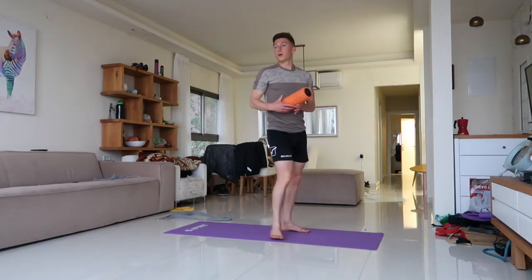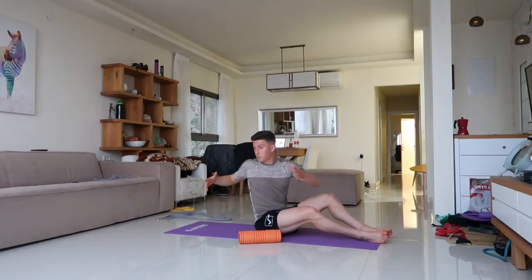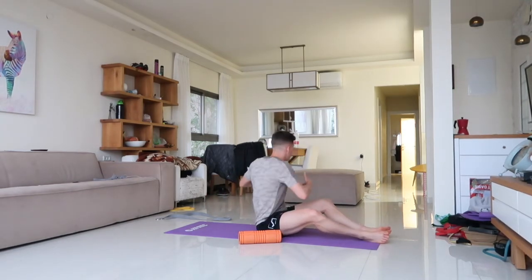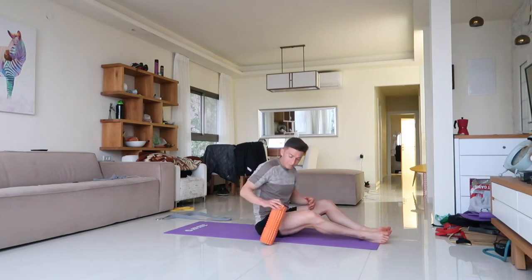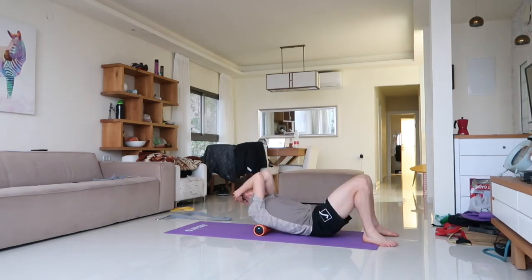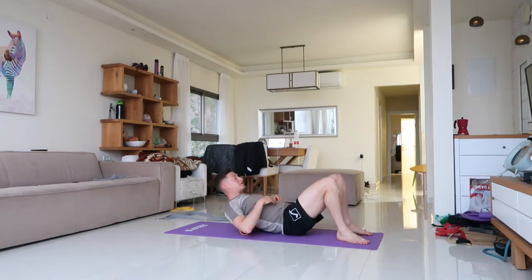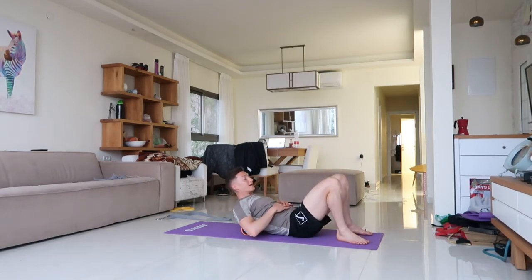Next we're going to get the T-spine, which is the most important thing for rotation in the upper body — the hips are key in the lower body, the T-spine is key in the upper. Go up and down the roller just to loosen up the T-spine and bring warmth to the body.